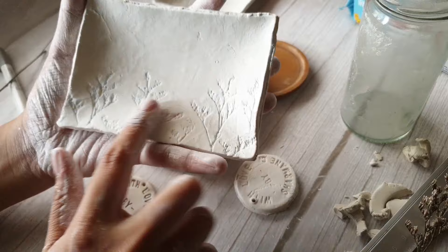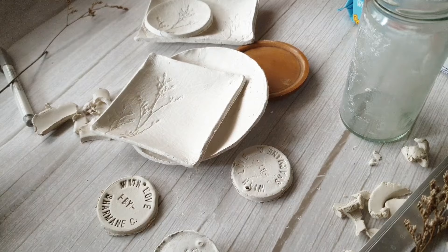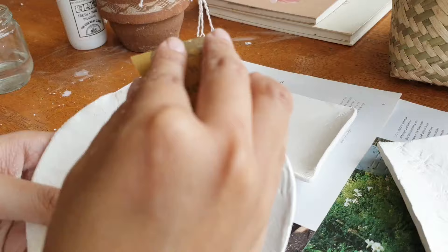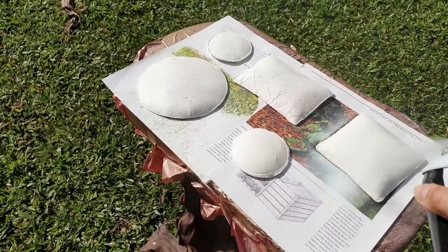Now that they're finally dry, you can add color to them. Some people add color while kneading, but I chose to paint in the details afterwards. Before proceeding with painting the trinket trays, I just sanded the sides to smooth out the rough edges. I did this for all the plates.